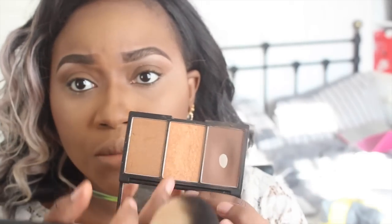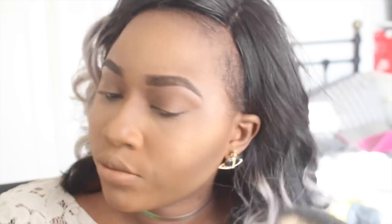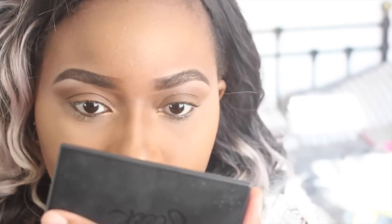My go-to highlighter — I've been using this since I left all my other highlighters in my uni room — is the Sleek highlight color in the contour kit, the one in the middle, a golden highlight. Everyone's been commenting like 'are you pregnant?' and that's because my face is just glowing — but it's just highlighter! I use my fan brush and apply it on top of my blush.